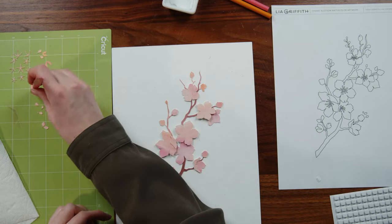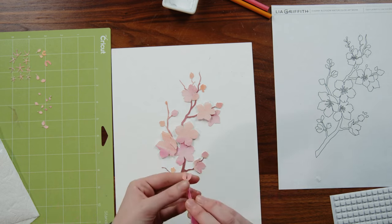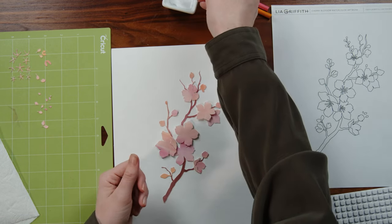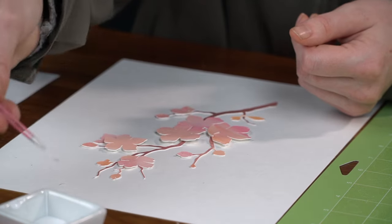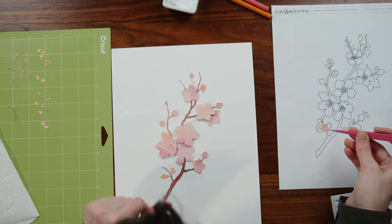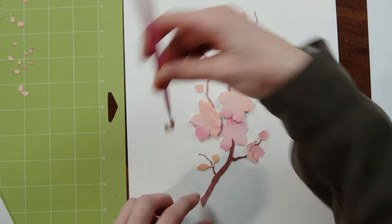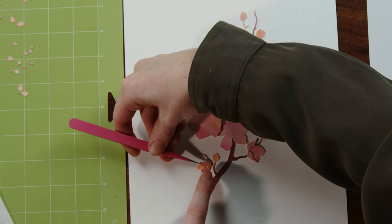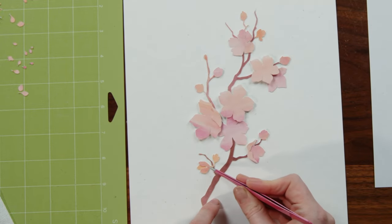From here, we're just going to add all of our little details on. I want to show you how I did our center bits — or our stamen. This petal piece is kind of a two-prong, and we're going to put it right over the top of this bud so it creates three petals. Beautiful.